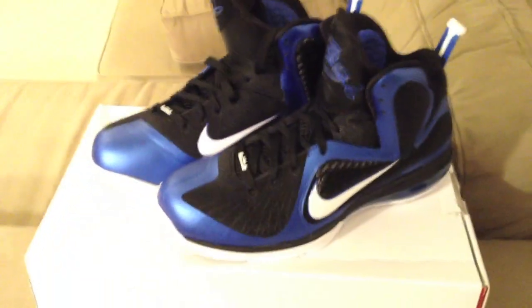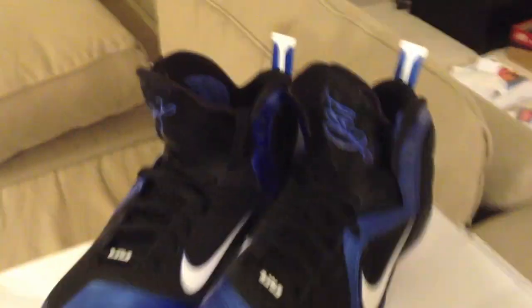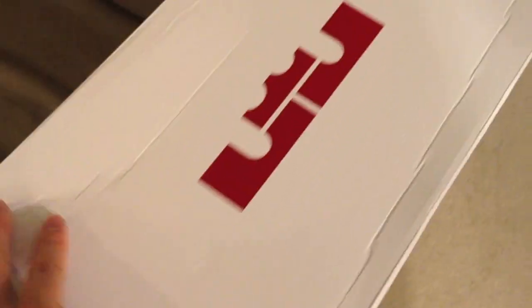This is the University of Kentucky colorway — UK — and I got these in today, got them from Eastbay. My one complaint: I don't know if it's just because Eastbay doesn't have the right size boxes or they're just running cheap on cost, but they didn't put this in a box — it was not double-boxed.